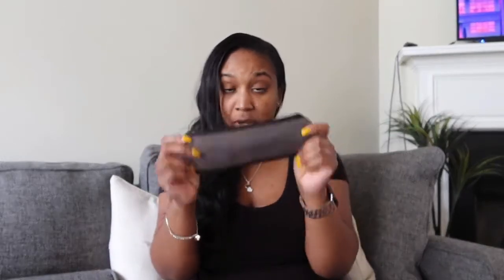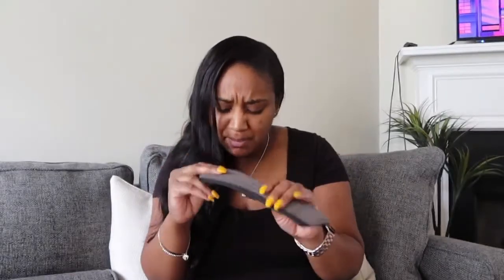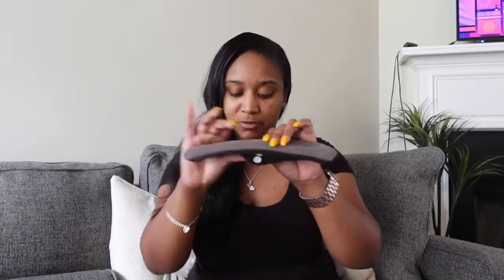The bag is very disguisable, so no one would ever know what you had in there, which is something I really like. It's no-leak and absorbs moisture. It's eco-friendly and made of bamboo and charcoal, I believe. The fabric is breathable and very soft.